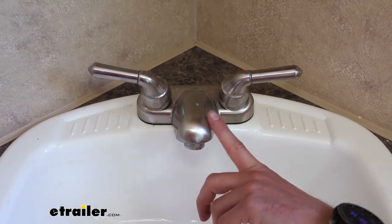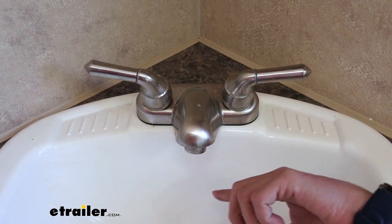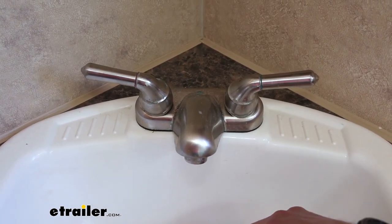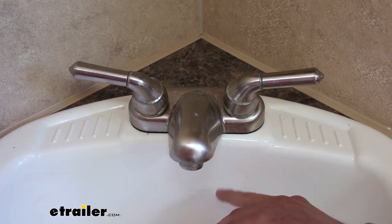Here's our neighbor's current faucet. As you can see, it's kind of getting worn out. The finish on it is getting ruined, and it's just nothing that you can really clean off — it just kind of happens over time. Build-up gets on there and eats through it, so we're going to go ahead and replace it.